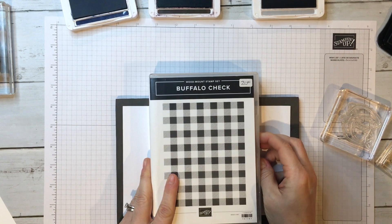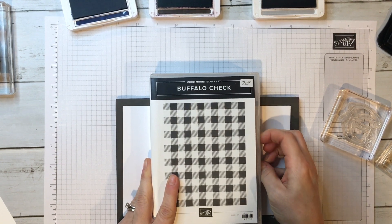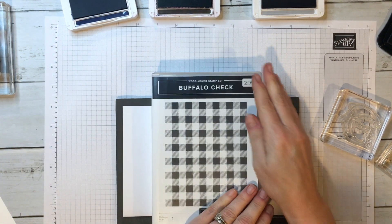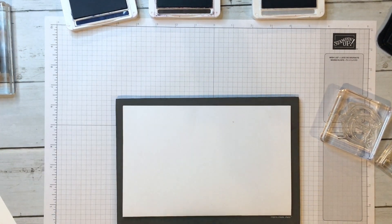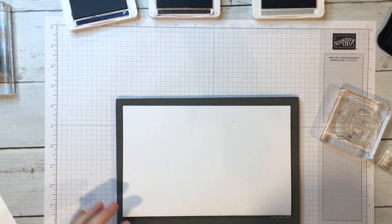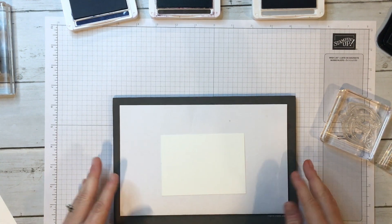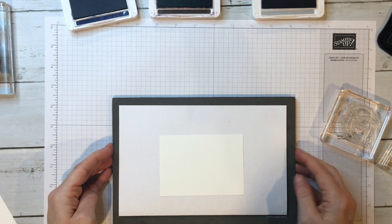Lastly are the wood mount stamps, which I think are being phased out and are only available in the background stamps. So let's go ahead and get started — first we're going to start with photopolymer.